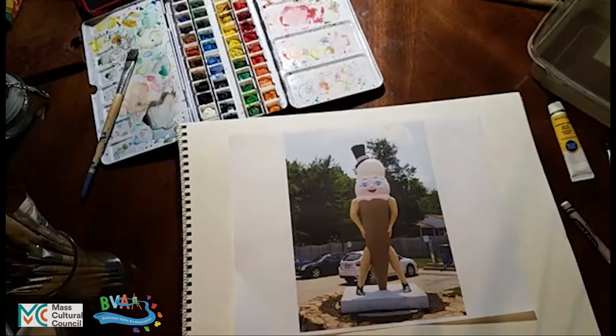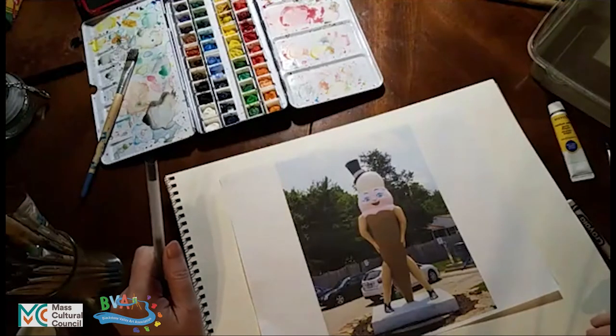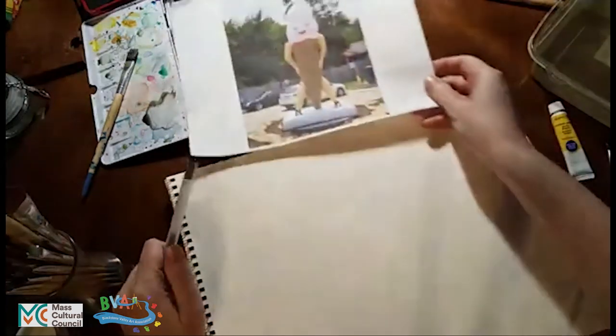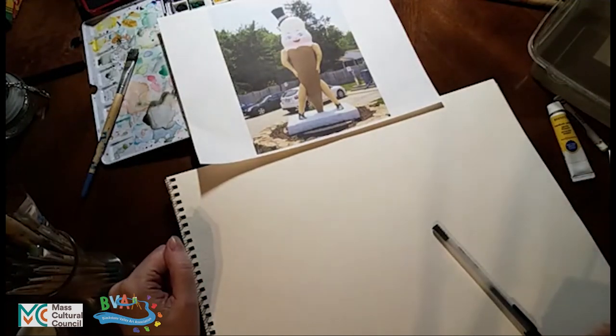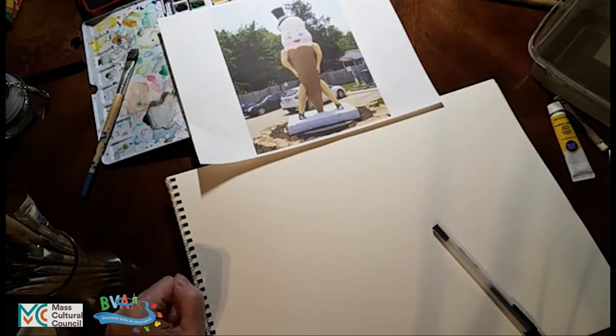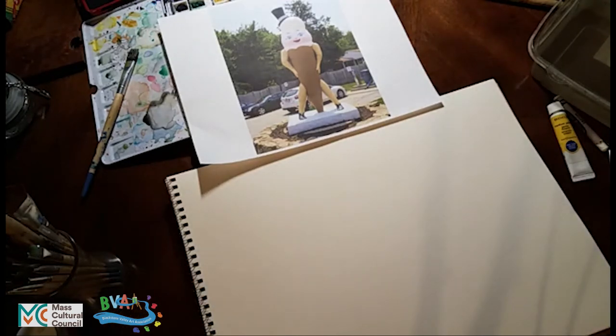I thought it might be fun to draw this. We'll do this with pen and ink, just quick and casual to get a sense of what sketching would be like. This could be if you were driving down the road and you stopped and thought this is the cutest thing you had ever seen and you just wanted to sketch it quickly and then get on with your travels. When you're sketching something to paint with watercolor, you want to do it on watercolor paper so the paper will absorb the water well and not buckle or bend. Think quick and easy and not necessarily precise when you're sketching.